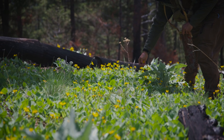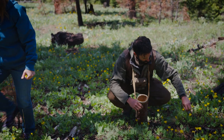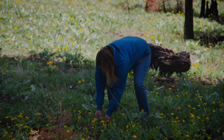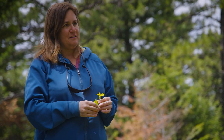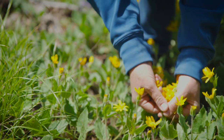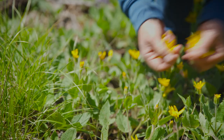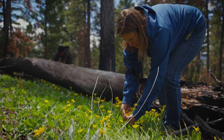They're one of the early blossoming flowers and they tend to grow in big clumps of Arnica. So when you find it, you tend to find a lot of it. This is a lovely patch of heartleaf Arnica — Arnica cordifolia is the Latin name for the plant. And not all Arnicas are medicinal, but this Arnica is a medicinal species.